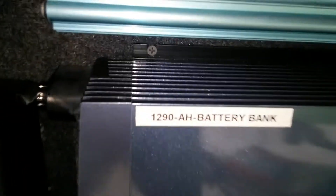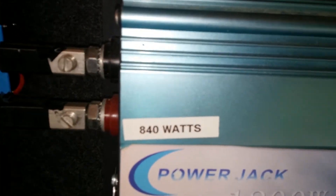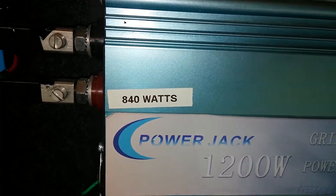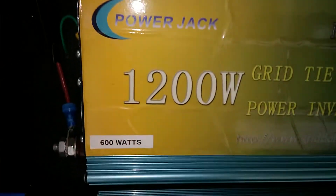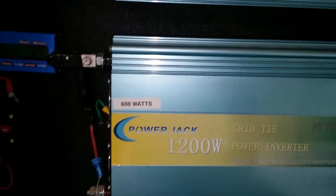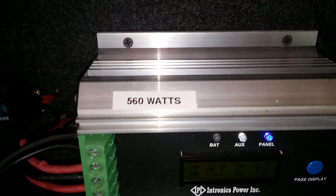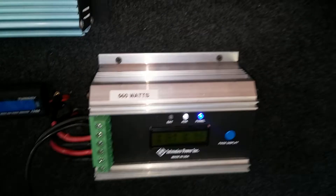I have everything labeled at this point. My battery amp-hour capacity is 1290 amp-hours. For solar power, this grid tie is 840 watts of solar, this grid tie over here is 600 watts, and this one down here is also 600 watts. I'm charging my batteries via an Renogy charge controller with 560 watts.